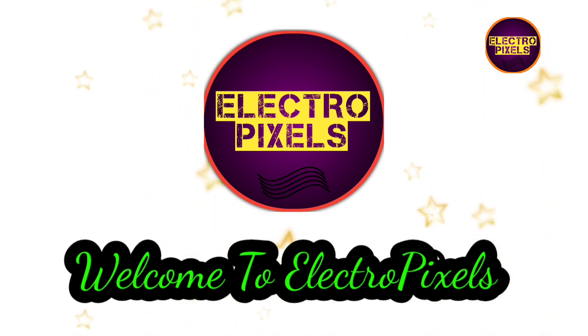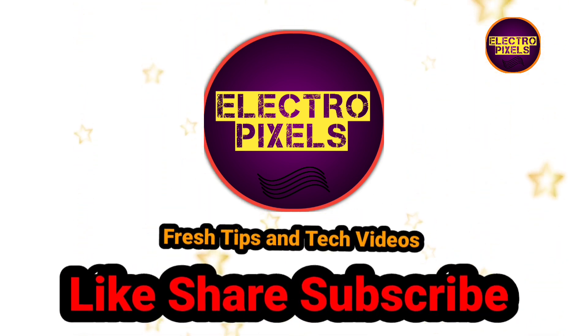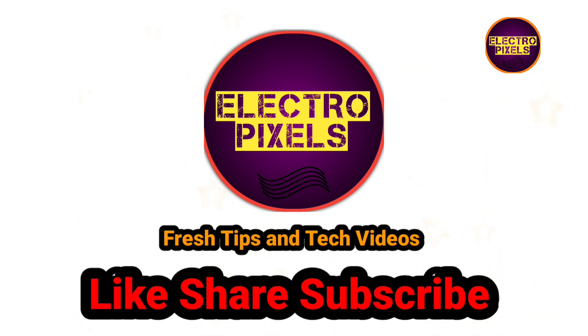Hello friends, welcome to Ultra Pixels. If you like our channel, please don't forget to like, share, subscribe, and press the bell icon for getting further notifications.